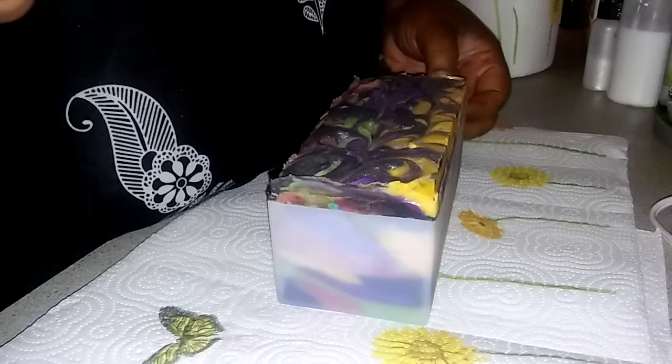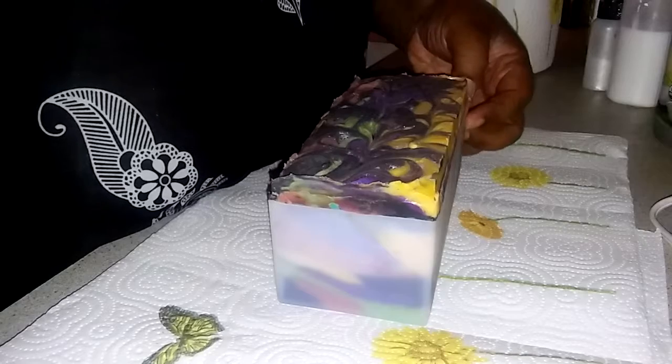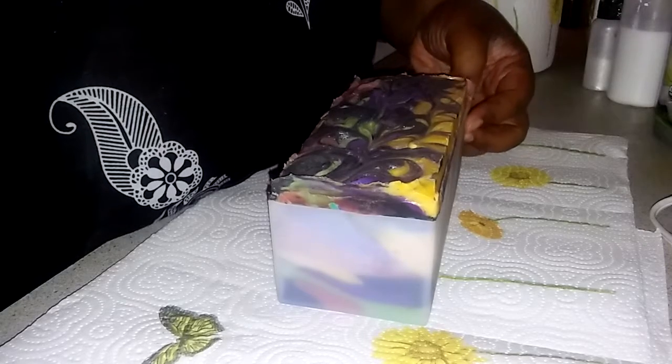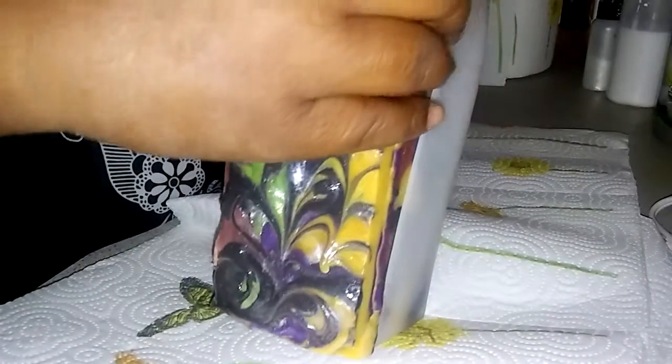Hey you guys, it's your girl Truly Jam, and I'm coming back with another soap. I'm sorry that my video cut off — my mother called me — and of course I don't have my camera yet, so here's another soap.